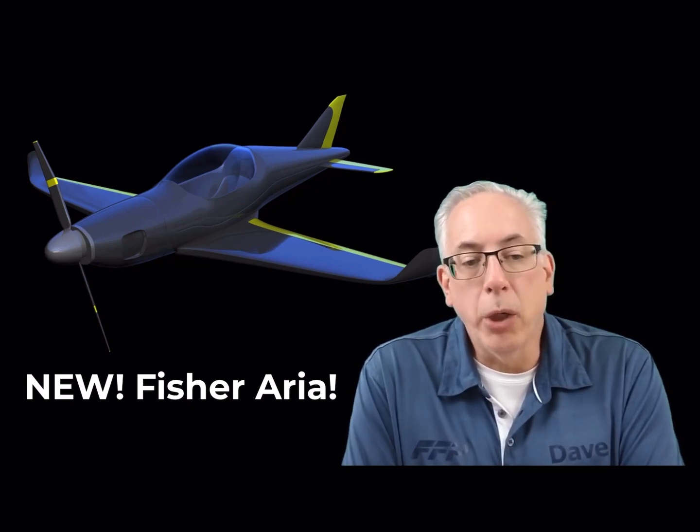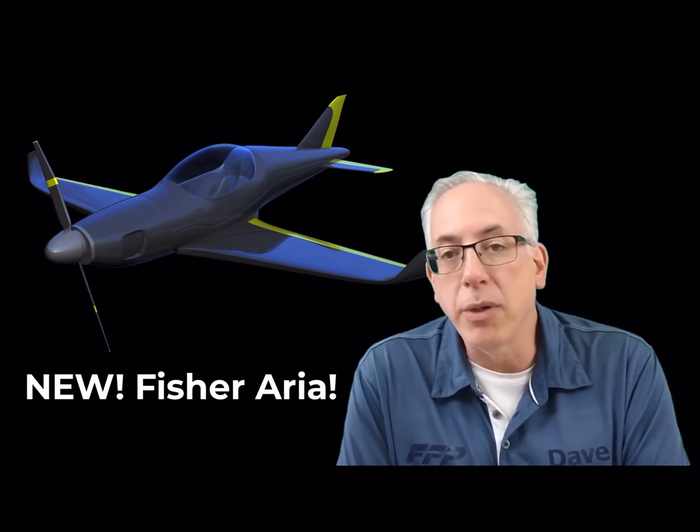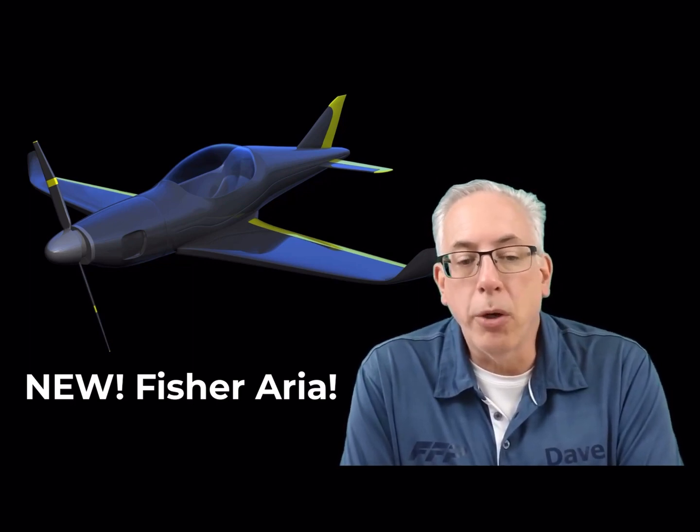We are bringing a quick build version of this kit to the market that utilizes advanced CNC manufacturing techniques. We are currently well along the construction of our demo model.